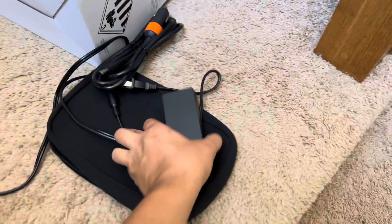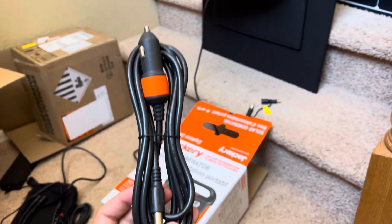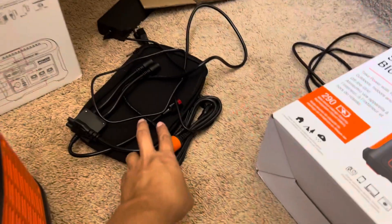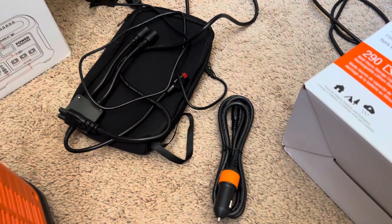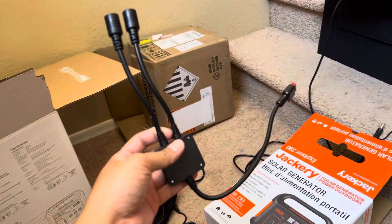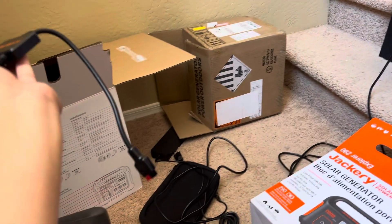The small station comes with a wall charger and a 12-volt adapter, just in case you need to charge your station in the car while you're driving. The bigger one comes with the same thing — the wall charger and a 12-volt — plus this additional adapter right here.